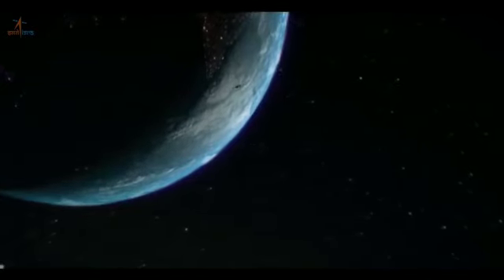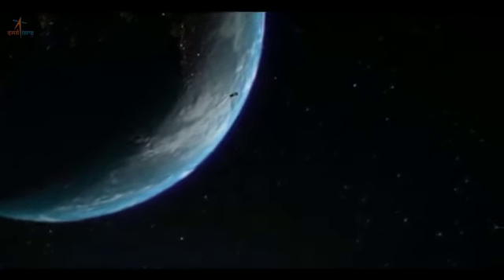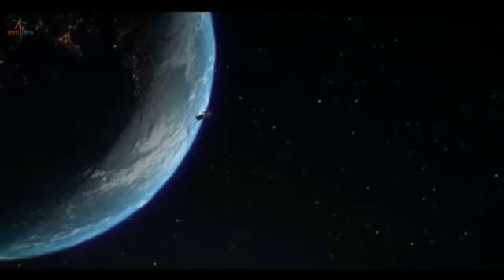The failure of the Vikram lander led to the development of a new mission to demonstrate the landing capabilities required for the Lunar Polar Exploration Mission, which is planned for 2024 in collaboration with Japan.